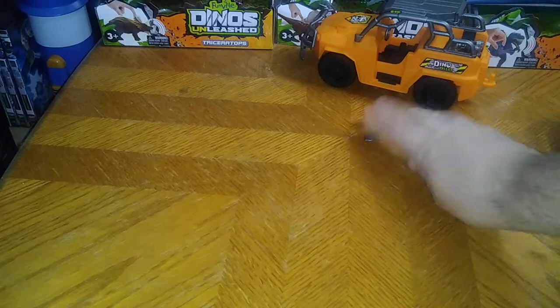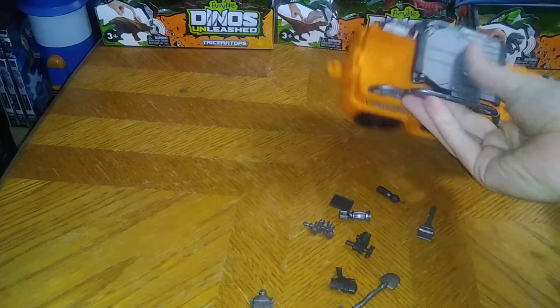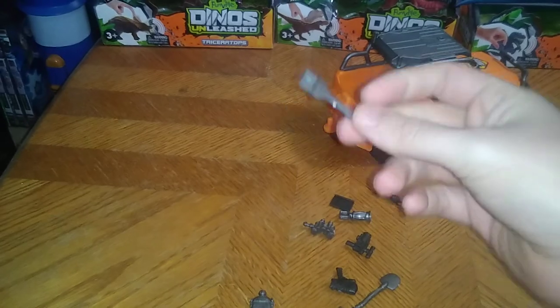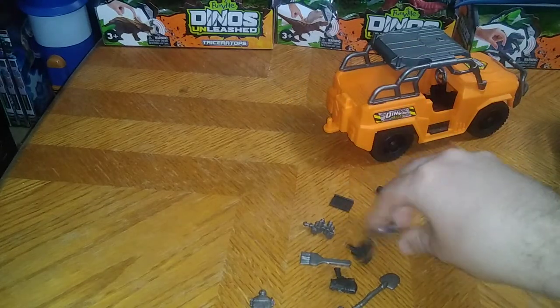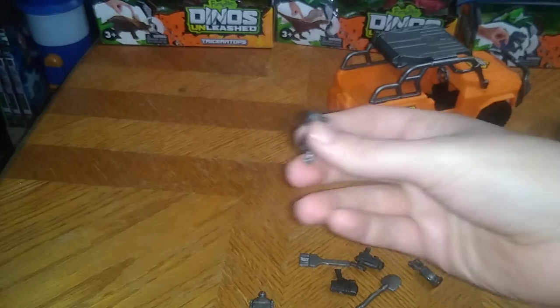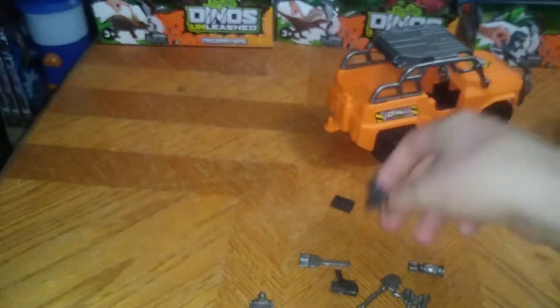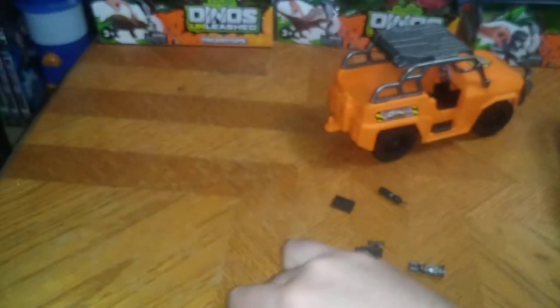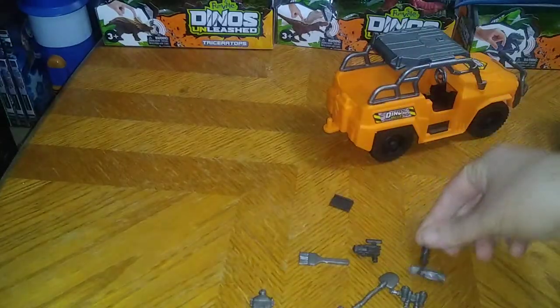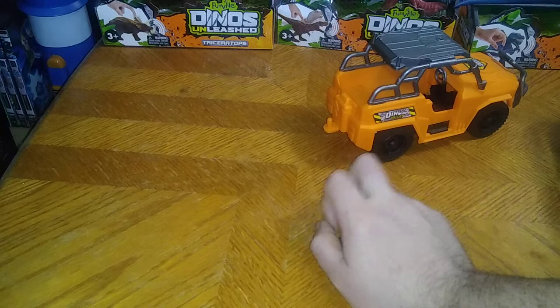Next we're going to look at all the accessories. We got this shovel piece from the Dino Valley line, a little archaeology broom of sorts, a lantern piece and binoculars, a little camera, a flashlight gun, a little water bottle, and I think this is a little book or tablet of sorts — if you know, leave me a comment because these little pieces are tiny.